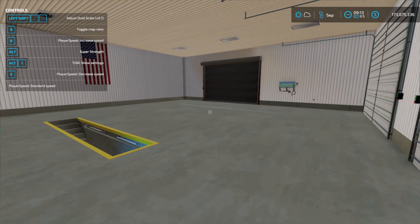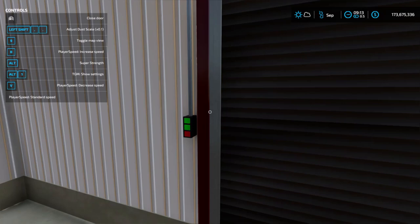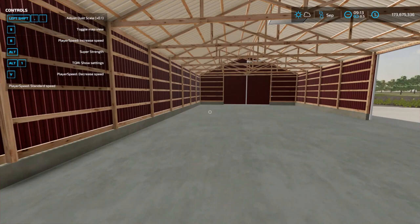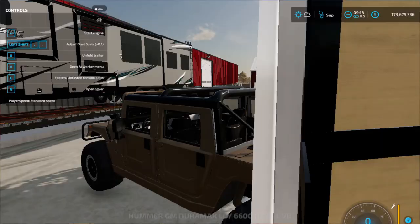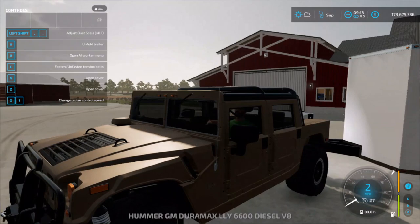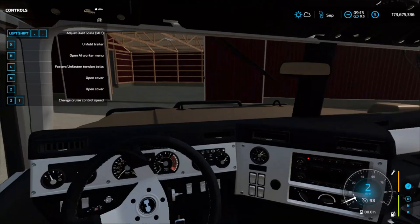I'm going to put two four-post lifts in here — one right here and one over top of this bay. I'm going to put two four-post lifts in there and two two-post lifts in there. So I'm thinking after this I just got to move the semi, and then we're going to be good.